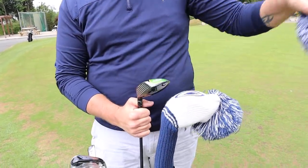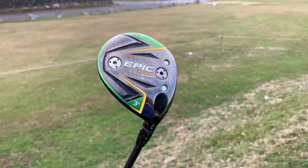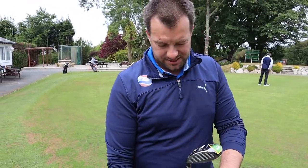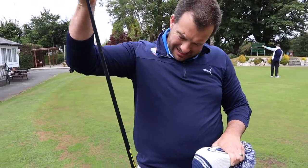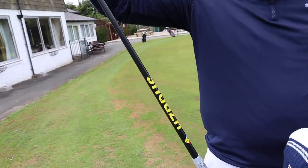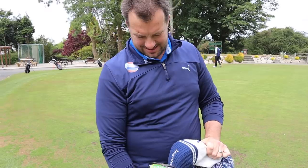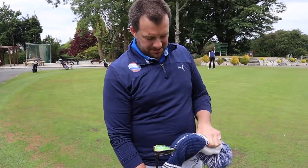Under the head covers, James has the Callaway Epic Flash Sub-Zero three-wood, set to 12.5 degrees — it came as 13.5 but he's wound it down. It's a proper bomber's three-wood, and James says he hits it quite high so it works well both off the deck and off the tee. The shaft is a Hazardous Yellow 6.5, 76 grams — quite stiff. He tried different shafts but this was the only one he liked with the head, so he went with it.